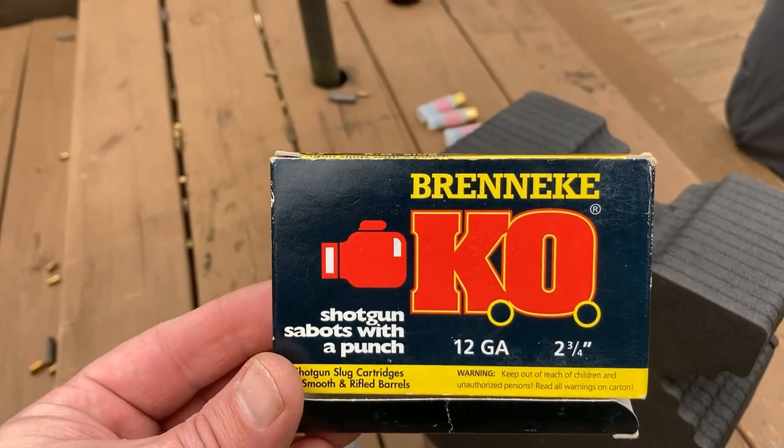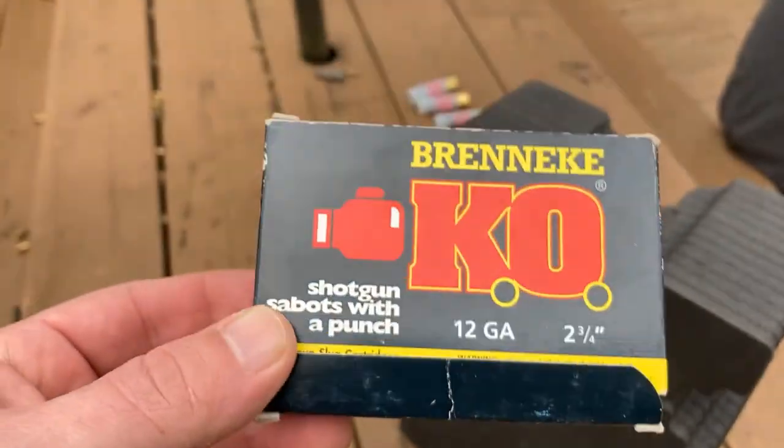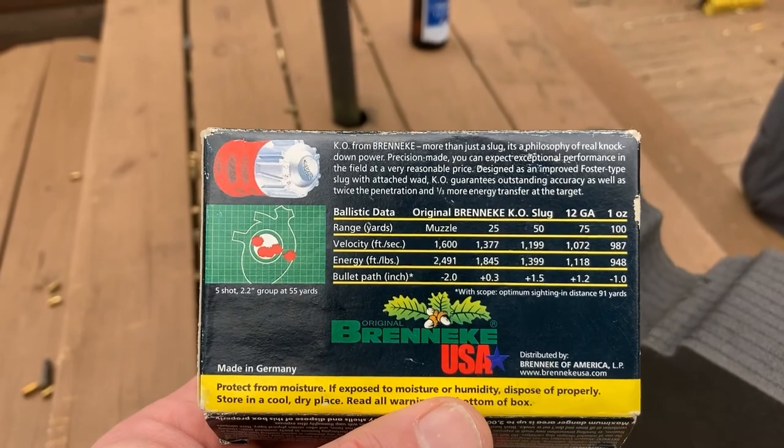All right guys, we're going to try out some Branky KO slugs, 12 gauge, two and three quarter inch. We're going to shoot these through some water jugs, see what kind of expansion we get, or if any, and just see what it does.